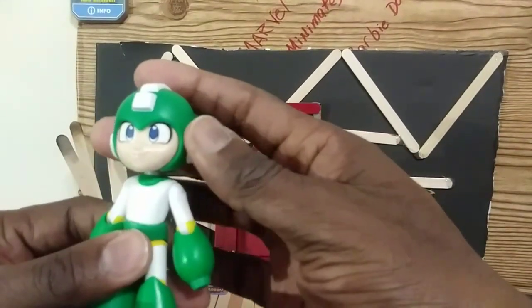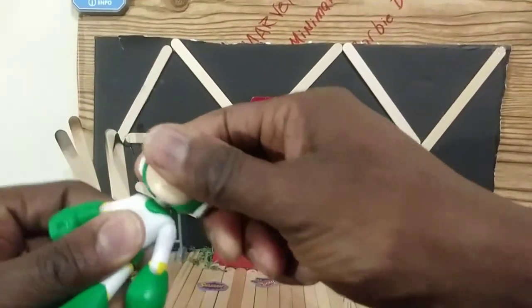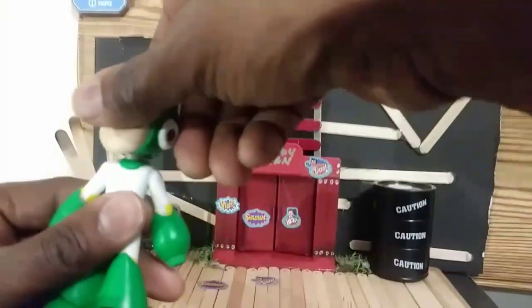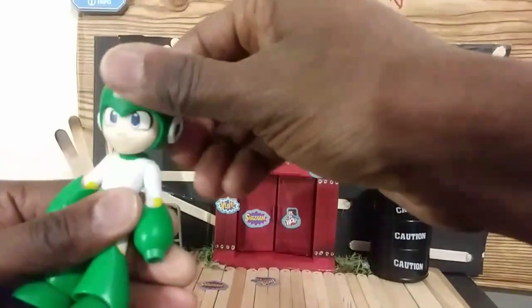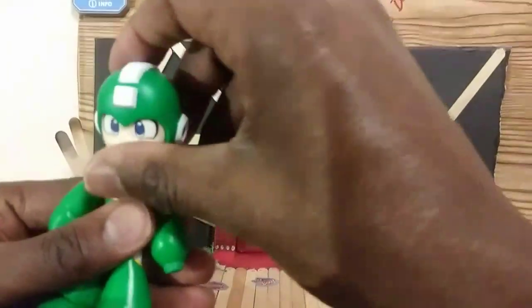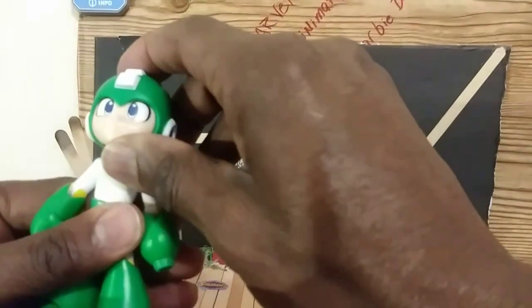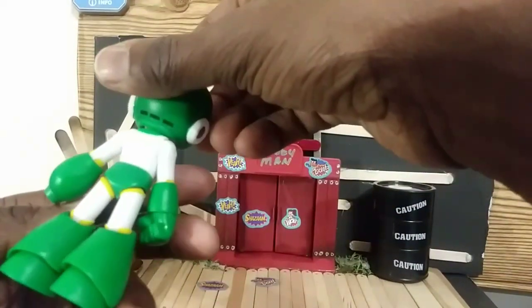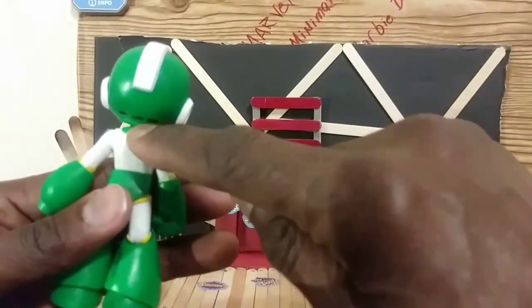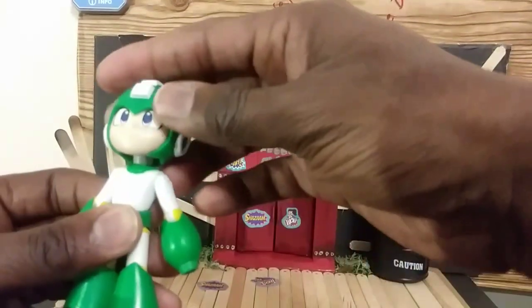Let's go to articulation. Articulation on the head — the head can go left and right. It's a little stiff because I just took it out of the packaging. Good movement going down, and pretty good on the up — could be better, I wish it goes just a tad higher. It's hindered just a tiny bit by this part right here, but I think it could go up a little higher.